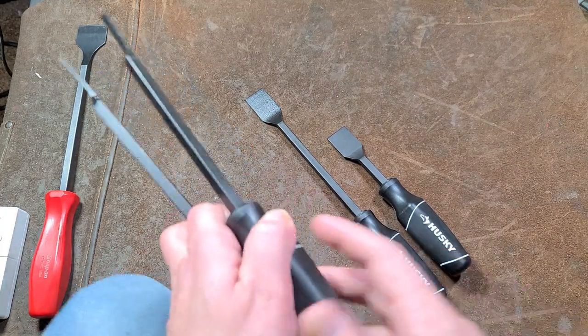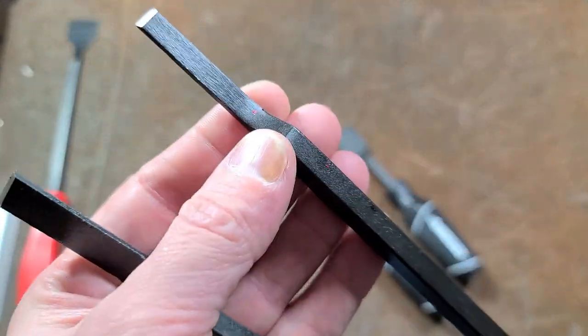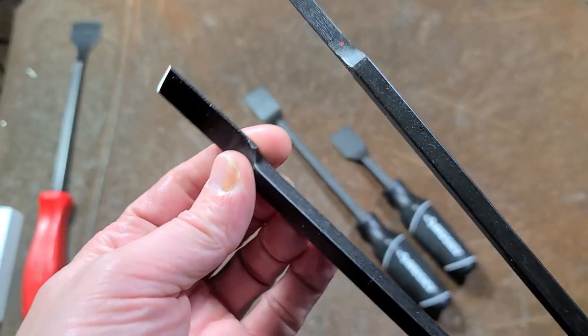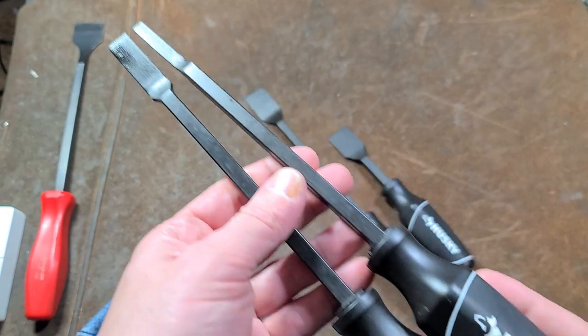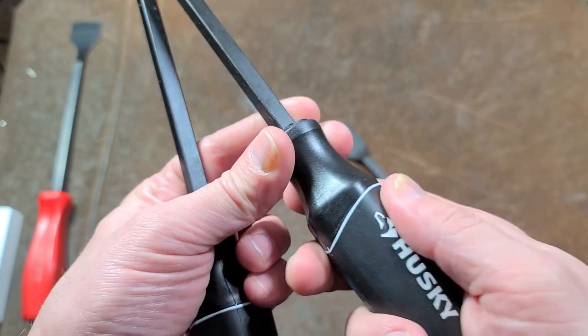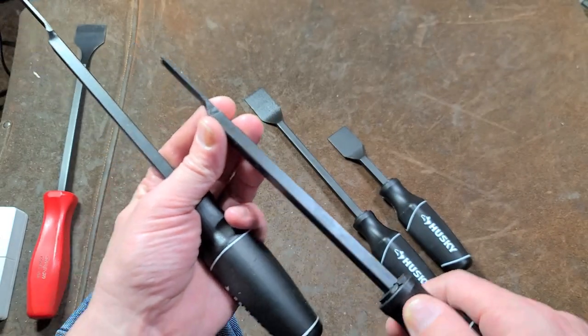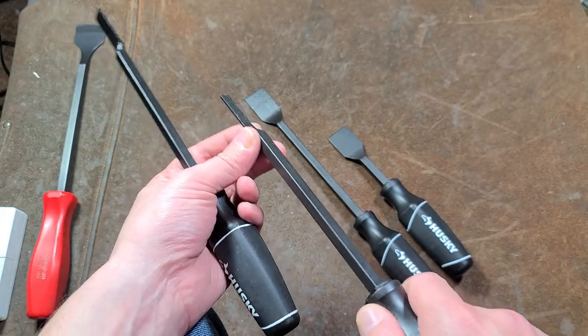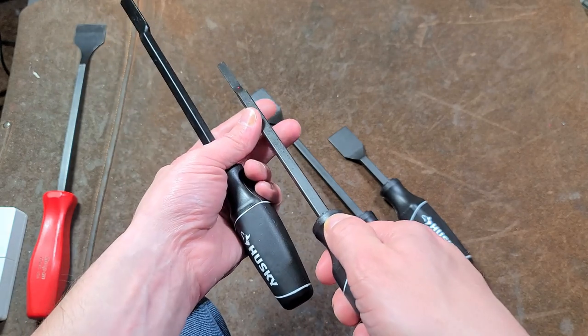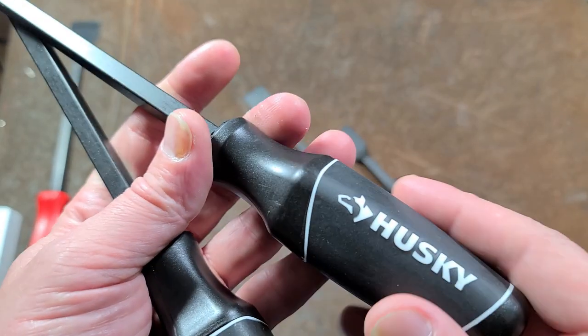Now mind you, they aren't perfect. Taking a closer look, they're not perfect right here where they do the neck down, but overall they're pretty nice. I do like the handles — it's a pretty good purchase. I like that they're comfortable and that it's easier to use these at various angles, because many times you're not just using a scraper in an overhead or overhand position.